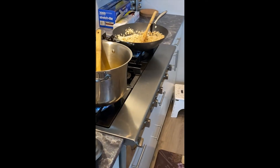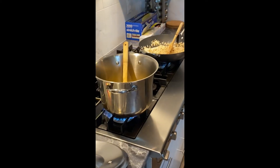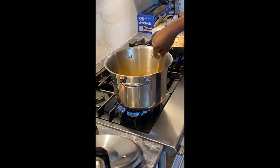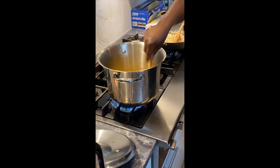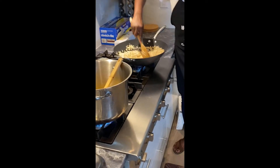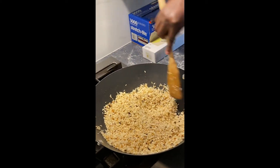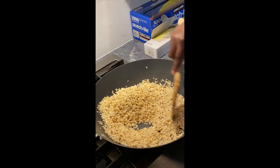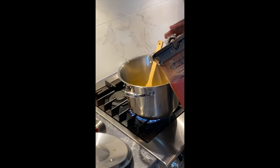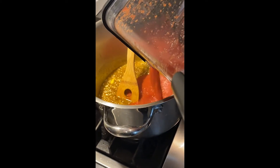I'm going to let the spices fry for about a minute to get all that fragrance out — it smells really, really good. Keep stirring the rice, because as it gets hotter it's more likely to burn. After about a minute of frying the spices, I'm going to toss in the tomato sauce.